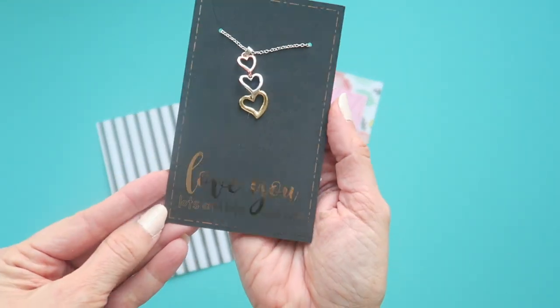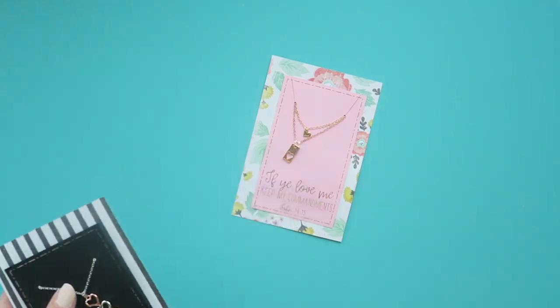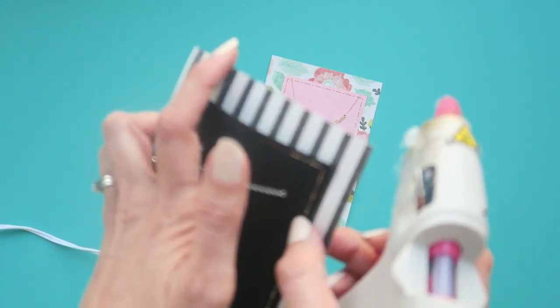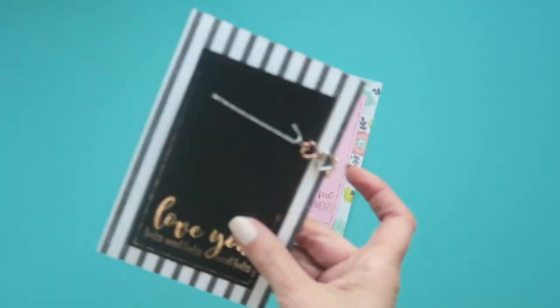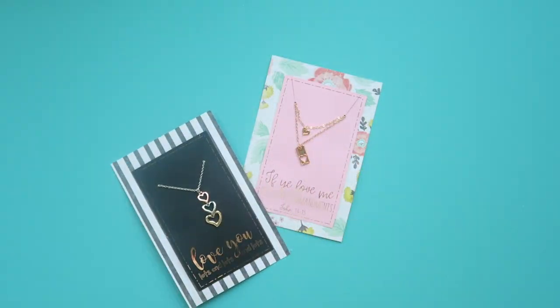Let's go ahead and do that one more time. Take your necklace and put some glue on the bottom of your necklace card. Glue the bottom, then glue each side so it makes a pocket and protects that chain. That's all there is to it — have fun making one yourself!